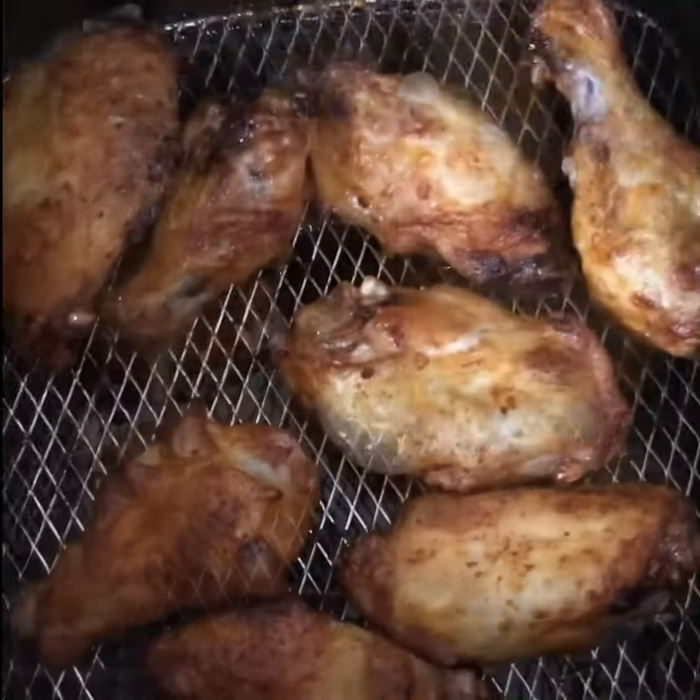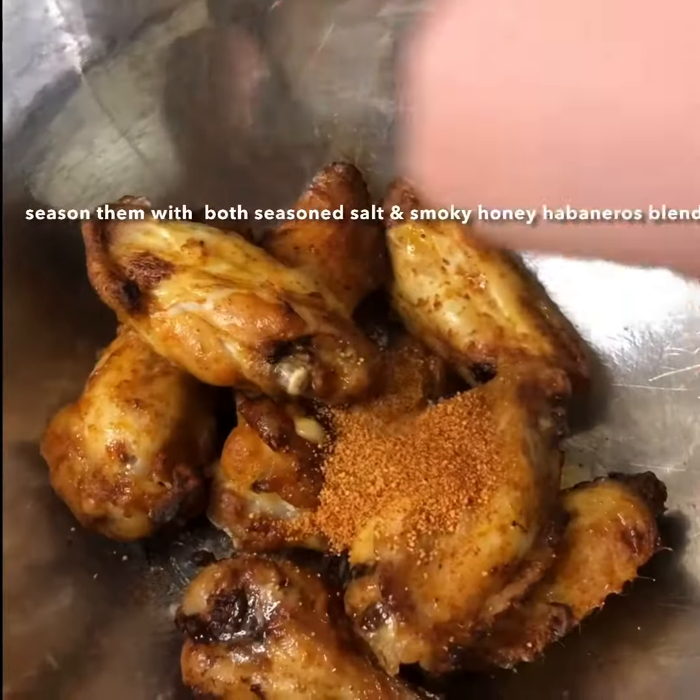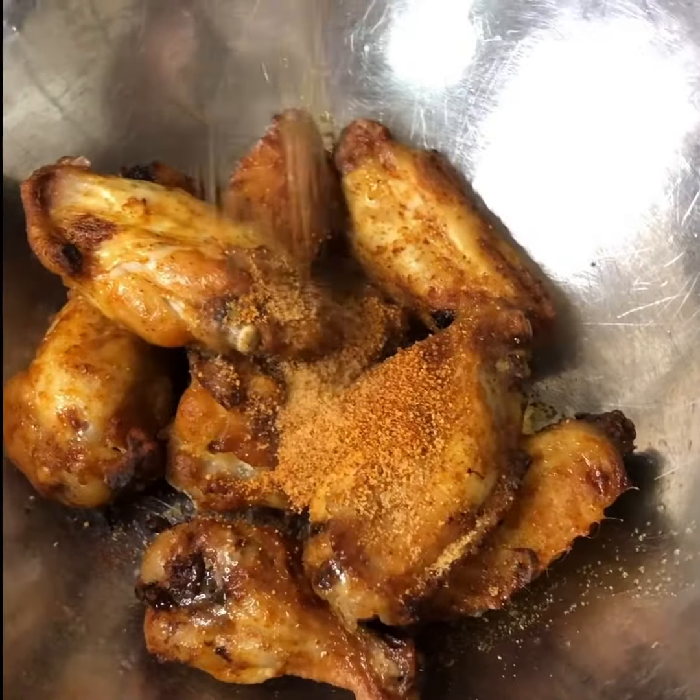This is what they should look like. Put your wings in a bowl, season with seasoned salt and smoky honey habanero blend, and shake them up.